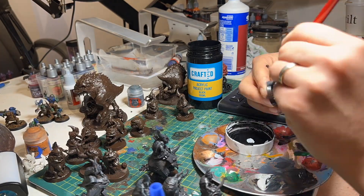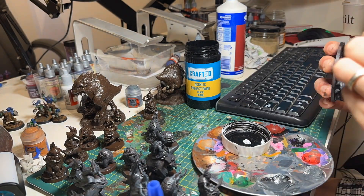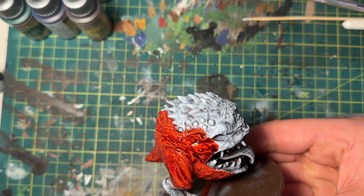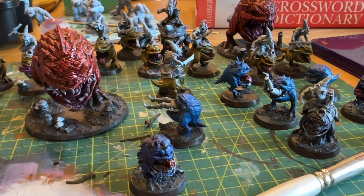We did a heavy dry brush of gray followed by a lighter dry brush of white — my standard quick slap chop method. I then hit them with some speed paint (I've only got the 1.0): reds for the big guys, yellows for the riders, and blues for the riderless squigs.